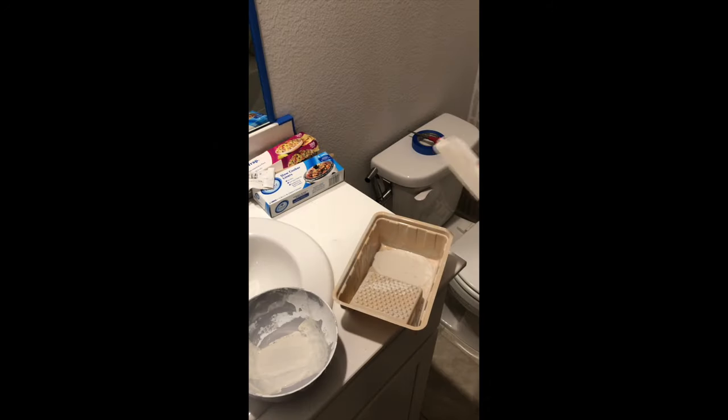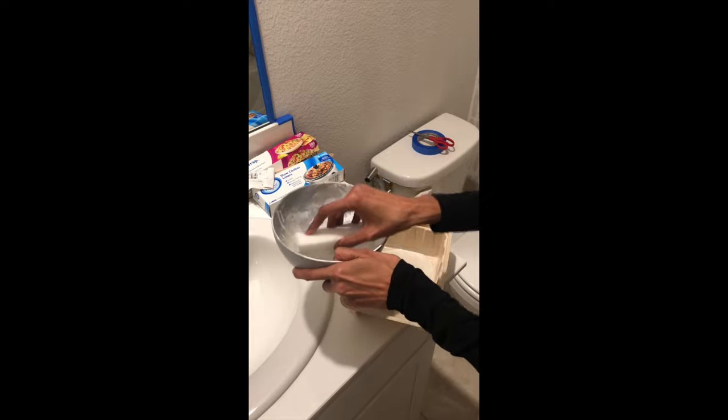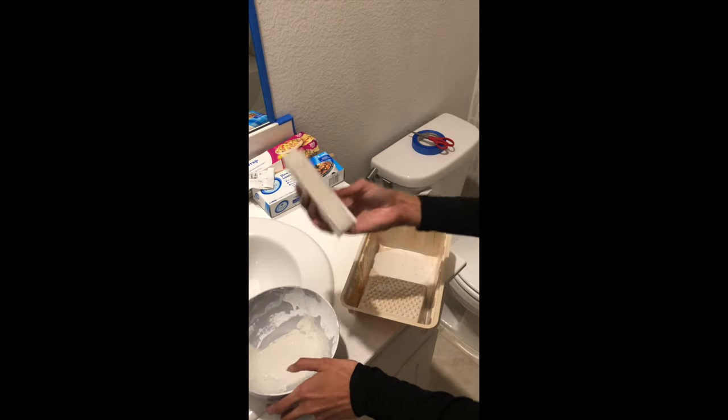I dip the sponge in the paint, wipe off the excess so I have just the right amount, then press it up on the wall. It looks amazing. The great thing about using this sponge is I'm not even going to use a lot of paint. The Scotch-Brite dish sponge was horrible — do not use that. Mr. Clean Magic Eraser is the best tool you can use to DIY your wallpaper or do this kind of project.